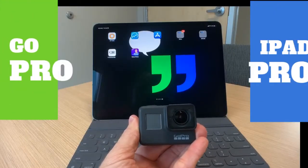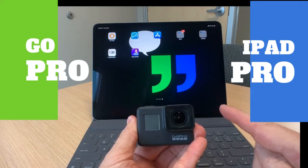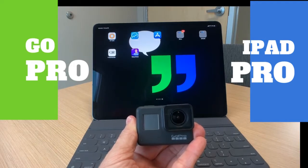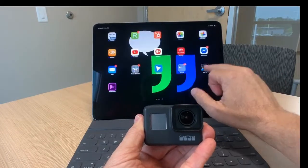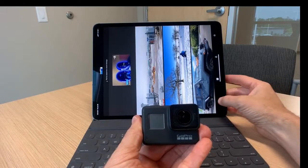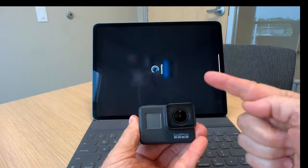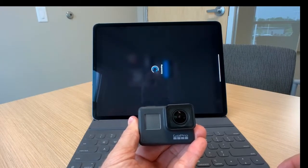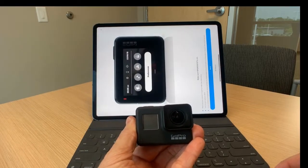How to quickly download content from your GoPro to your iPad Pro — the fastest way with the fewest steps. We all know you can use the GoPro app on your iPad, simply log in and connect via Wi-Fi and Bluetooth to download any content you want. That may be the most common way, but there's a faster way to get it done.